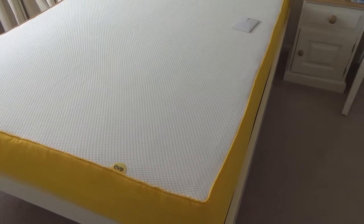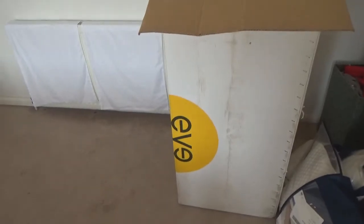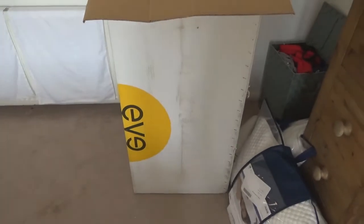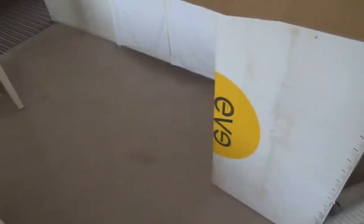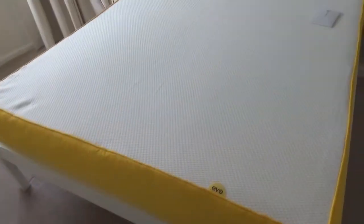I've literally just got this and there's going to be a second part to this review because I've just unboxed it. I just thought I'd show you how it actually came in the box. It was tightly packed in this box in like an air-type packaging. It's a really heavy box and there's nothing else in there apart from the packaging. I cut the packaging, the air entered the mattress, and it started to expand.